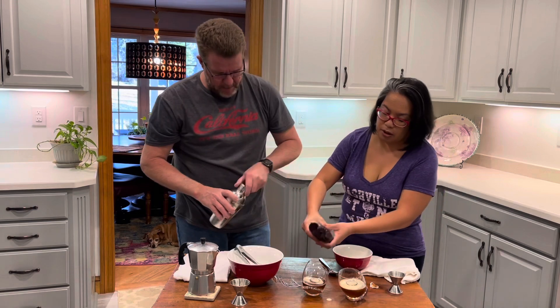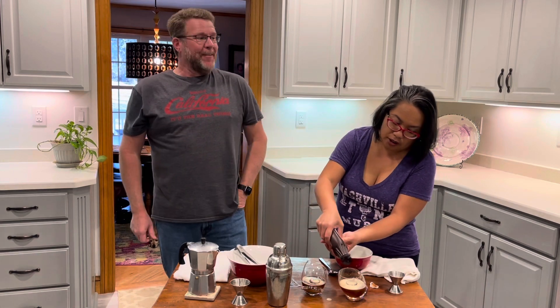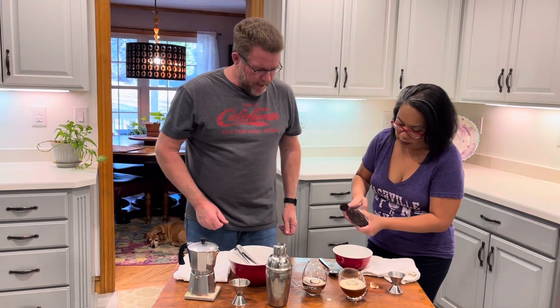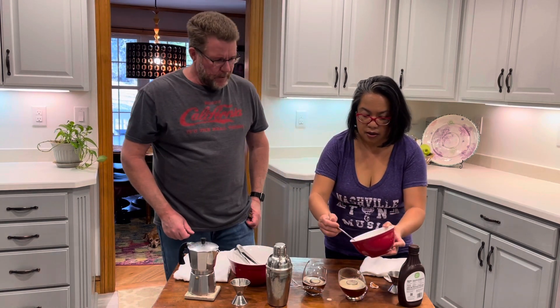All right, so then I'm going to drizzle a little bit of some chocolate. Nothing like drinking espresso at 5:15 in the afternoon — we'll be up all night. Put the chocolate in here. And then whip it up a little bit. Whip it up, a little bit. Ooh, look at that. Let's see here. All right, we got it.